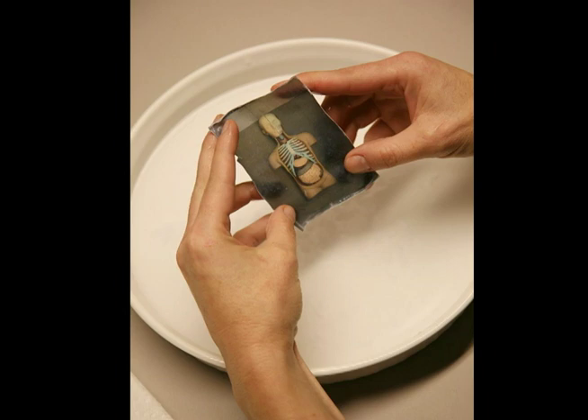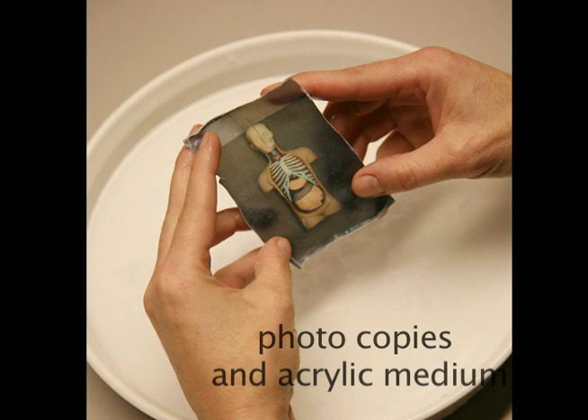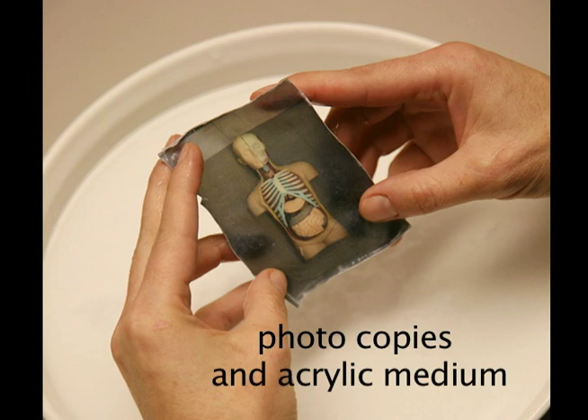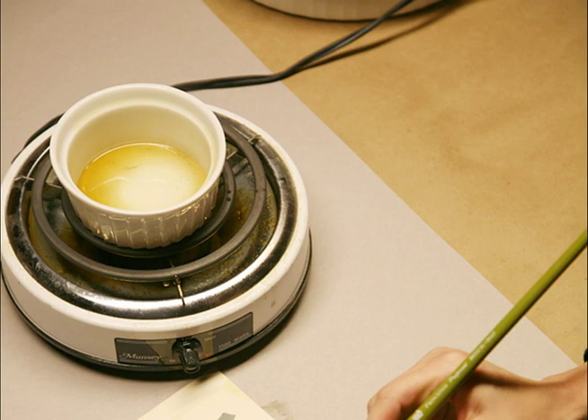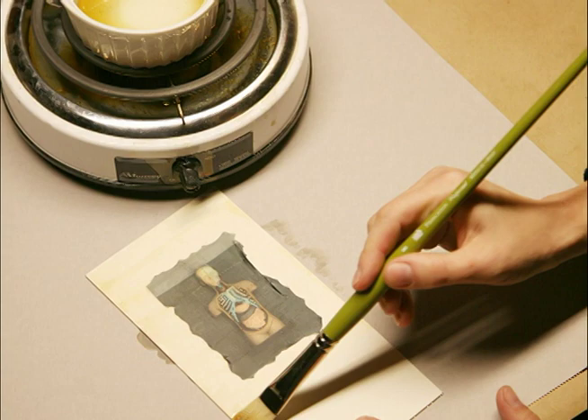We'll start out with learning about direct image transfer using photocopies and acrylic matte medium, which is just something that is mixed with acrylic paints, but clear. So you'll be able to make your own custom image transfers for book arts. Here I am having transferred my wonderful little Joe Torso, applying a beeswax varnish, and we'll talk about how to do that too.